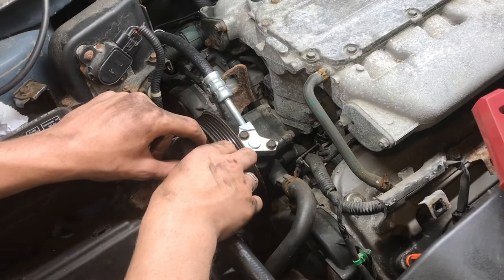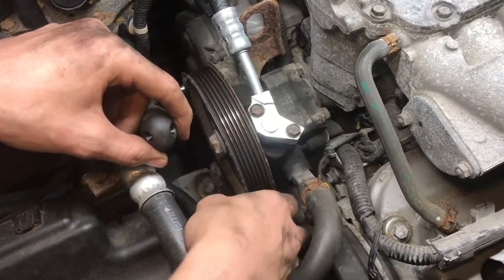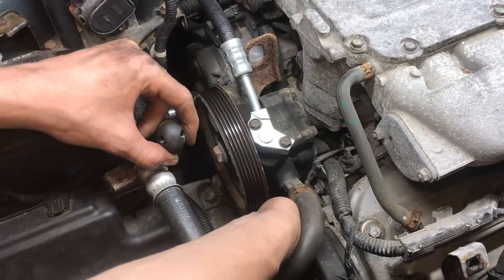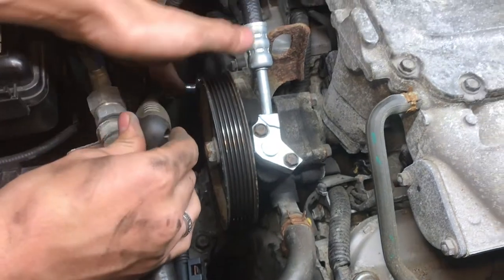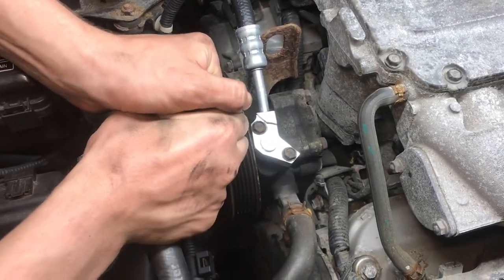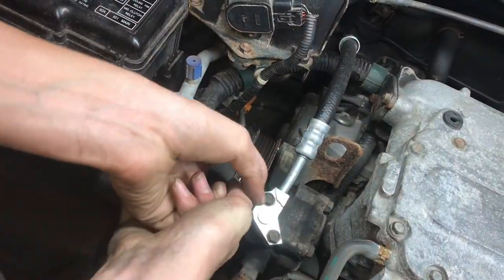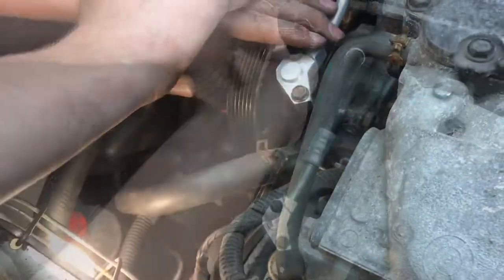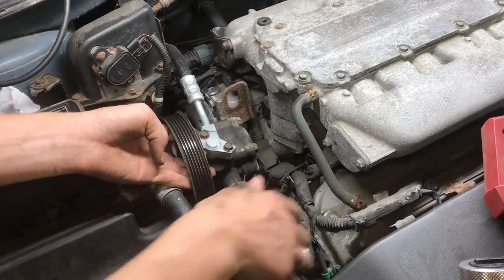The power steering pump needs to be removed. We don't need to disconnect any hoses — there are just two bolts holding it in place. There's one bolt underneath the pulley holding it in, and then one bolt right here that I'm going to take off; it's a 12mm. With the second bolt on the bottom removed, the power steering pump can now be moved out of the way.